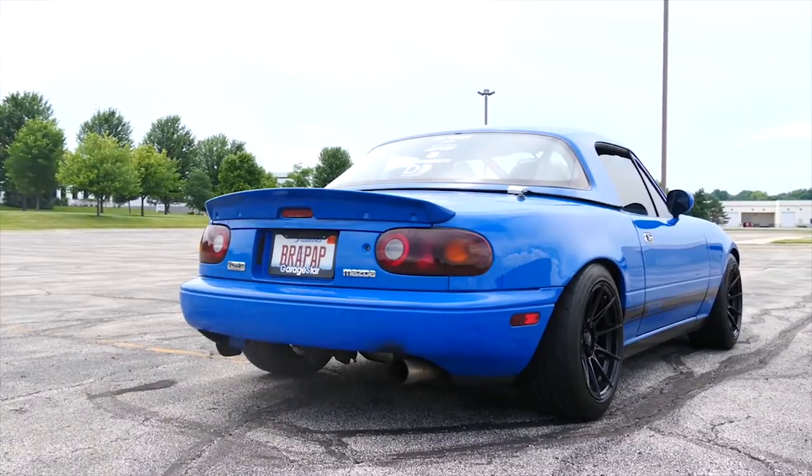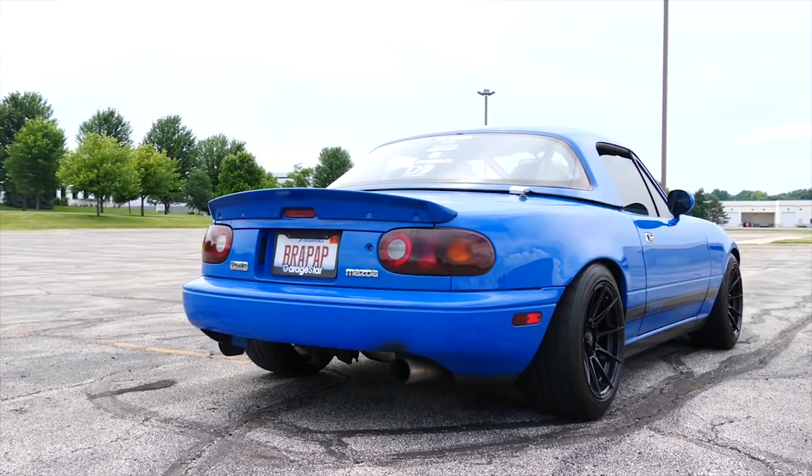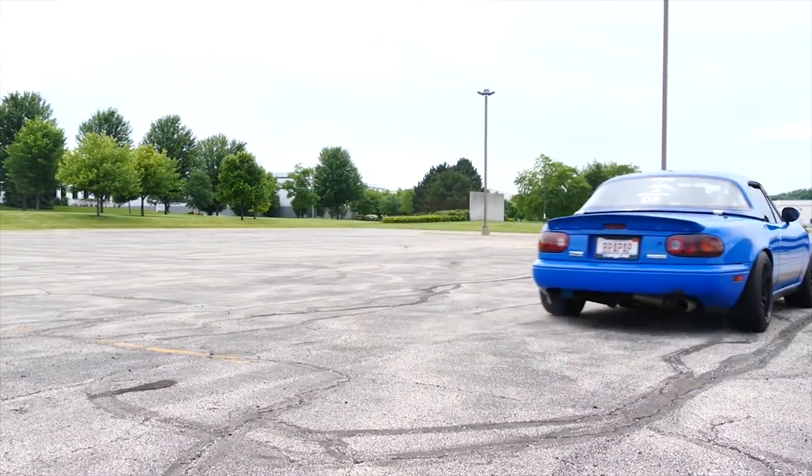How's it going, everyone? Welcome back to another video. Around a month ago, I finally got launch control and flat foot shifting working on my turbo Miata. It's really awesome — lots of flames, lots of noises, and most importantly, better launches, much faster shifting, much faster acceleration, less turbo lag, and all sorts of awesome stuff.